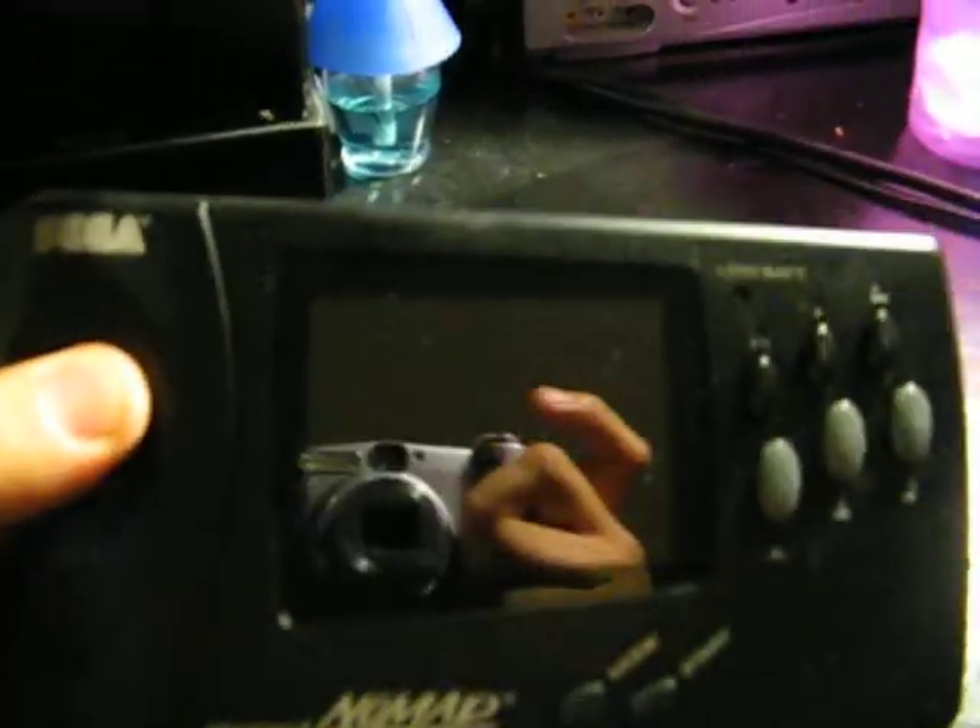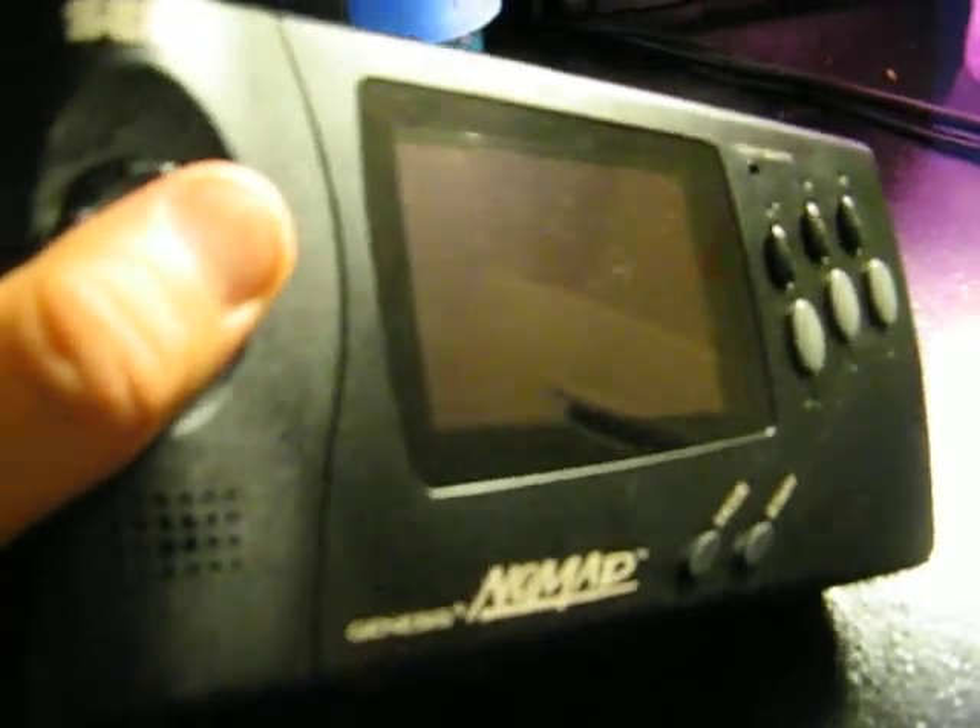He told me if it didn't work I can return it, which is awesome — especially at a flea market, if the guy is even there when I go back. But it's still pretty neat. The screen has some smudges and a little bit of scuffing, but overall in very good condition. The controls feel great. Everything looks good. Like I said, 10 bucks — can't go wrong.